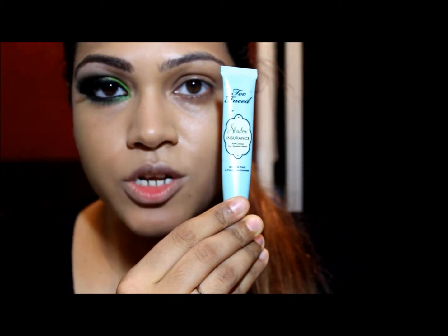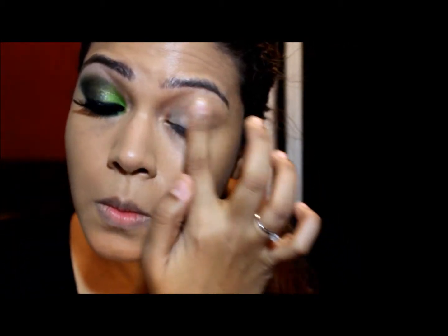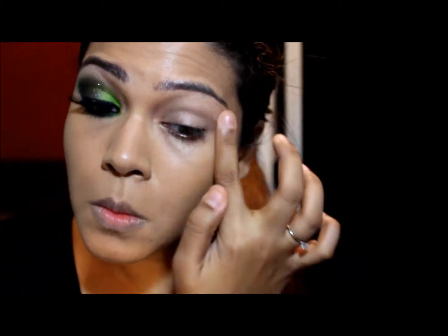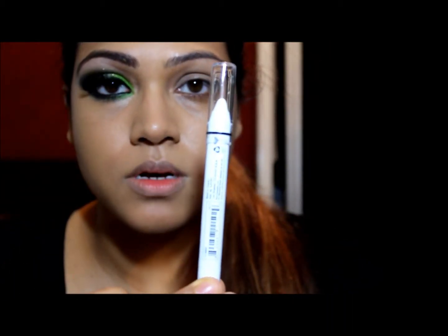I've done one eye already, and I've also concealed and powdered. The first thing I'm going to do is prime my eyes, and I'm using Too Faced Shadow Insurance.